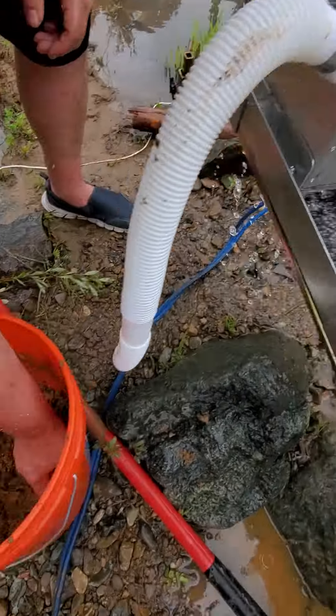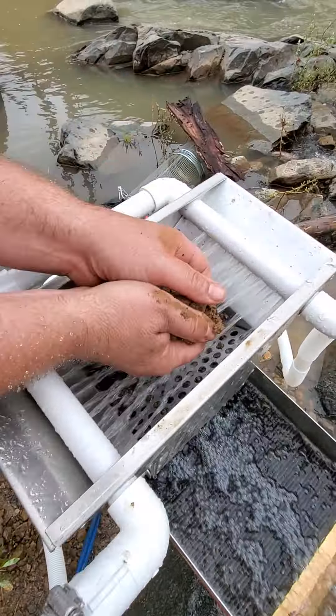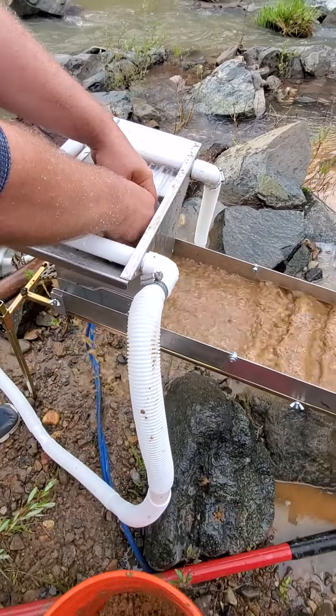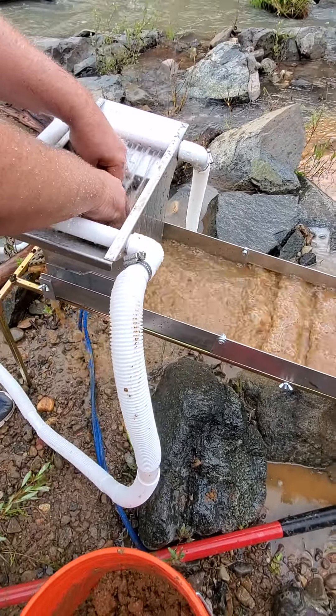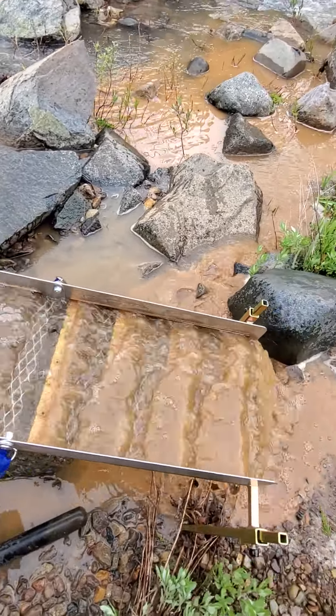If there are any gold flakes inside, they'll get caught right in that black mat right there. So I'm washing the mud going through, little rocks coming out the back. You can see the water's dirty — it'll start to clear.